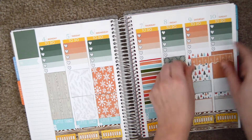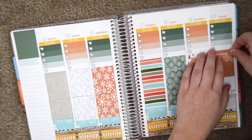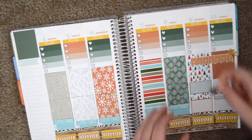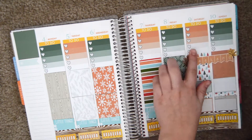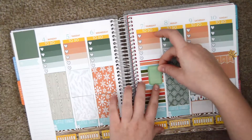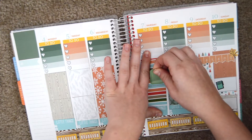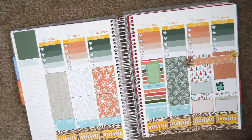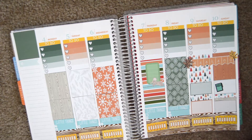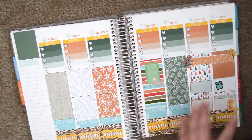I'm next placing down a weekend banner from an Etsy shop called Hummingbird Planner. I did that, and then I'm putting some decorative stickers around it. That planner sticker is from Oh So Fawn on Etsy, and I'm sticking down a half box from Scribble Prince Co. I'm then just decorating it with some stickers that I got from Walmart, which are the decorative elements of this spread.